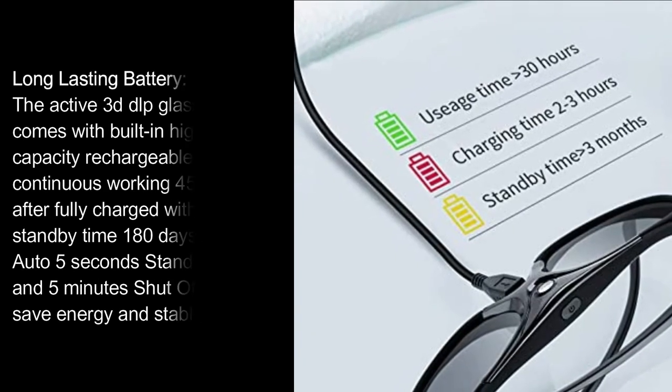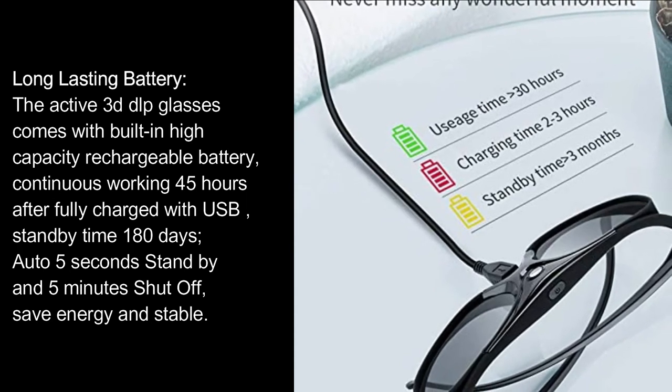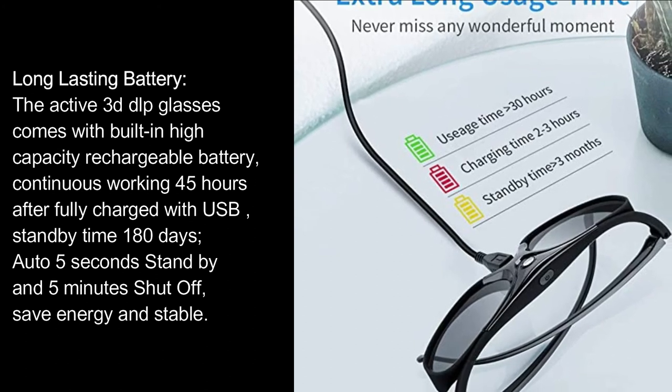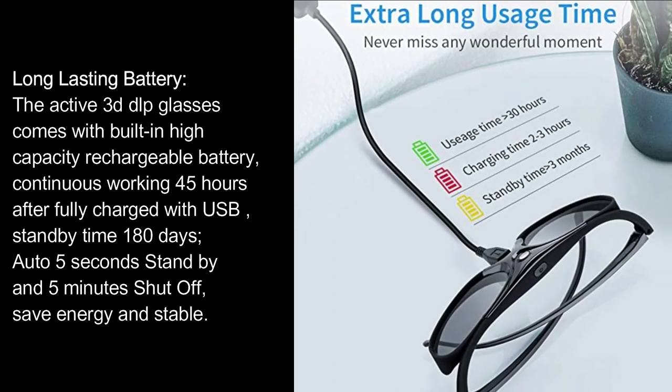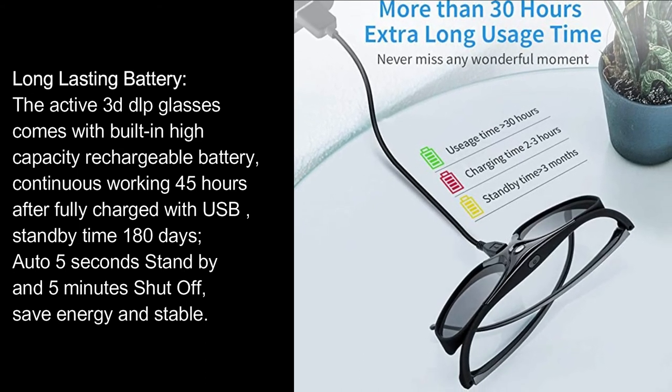Long-lasting battery: The active 3D DLP glasses come with a built-in high-capacity rechargeable battery — continuous working for 45 hours after fully charged via USB, standby time of 180 days, auto 5-second standby and 5-minute shut-off to save energy and stay stable.